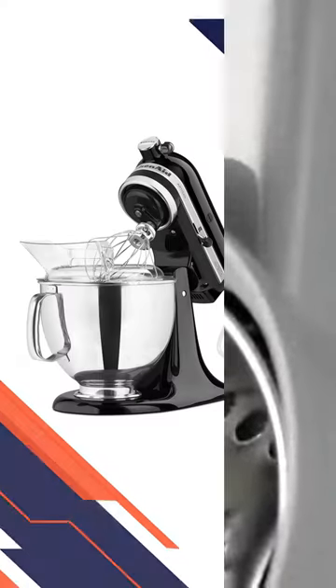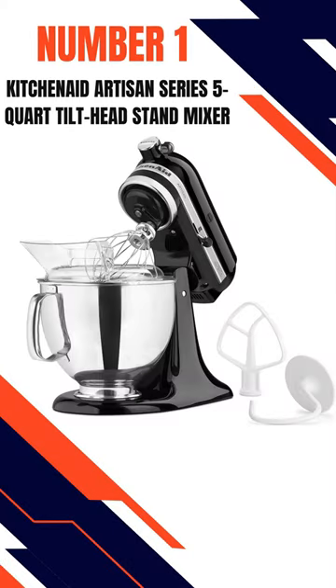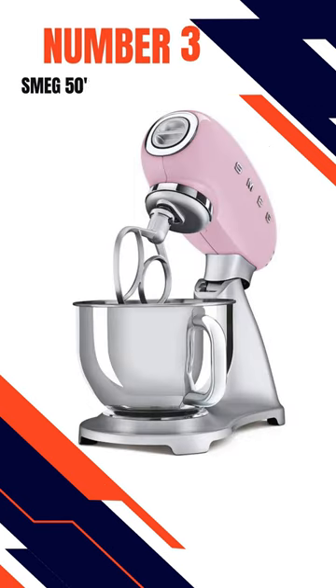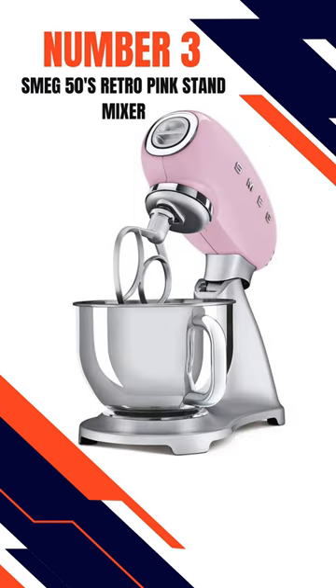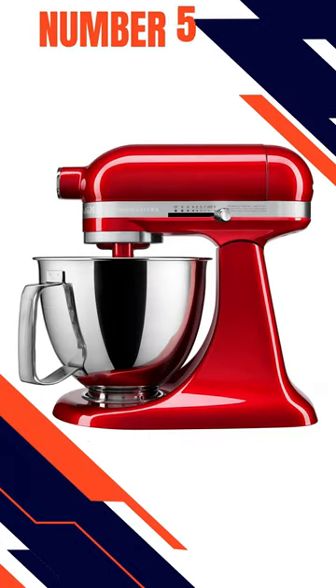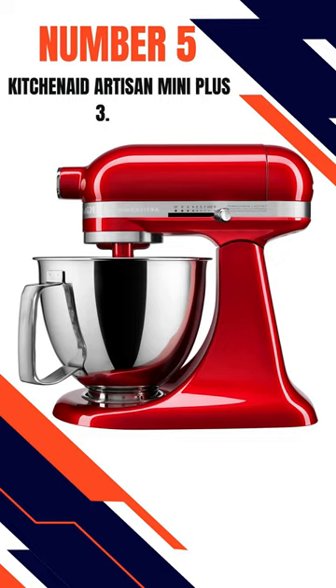Here are our top 5 picks. Number 1: KitchenAid Artisan Series 5-Quart Tilt Head Stand Mixer. Number 2: Hamilton Beach 6-Speed Stand Mixer. Number 3: Smeg 50s Retro Pink Stand Mixer. Number 4: KitchenAid Pro Line Series 7-Quart Bowl Lift Stand Mixer. Number 5: KitchenAid Artisan Mini Plus 3.5QT. Please let us know which product you like most in the comments.